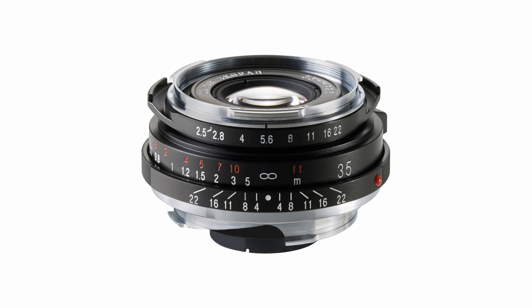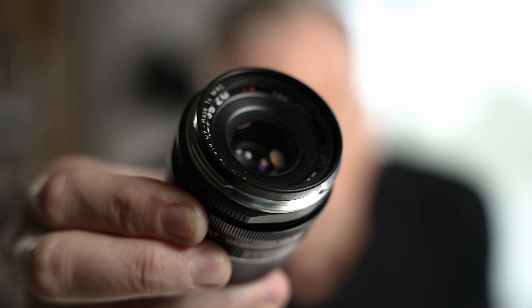Voigtlander also makes the tiny 35mm f2.5 Color-Skopar, which is super well-respected especially for the price, but it was a little too small and fiddly for me, so I passed on that as well. Then I looked at the Zeiss C-Biogon 35mm f2.8 — I actually borrowed this one from a friend. It's sharp as a tack with enough image character and 3D pop to stand up to the big boys, but it's only f2.8 and I'm shooting a lot indoors over winter, so that extra stop makes a difference. Zeiss also makes a 35mm f2, but I've never really connected with that lens — it's just not for me.